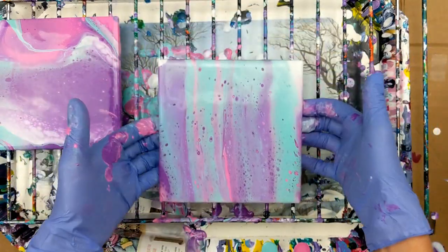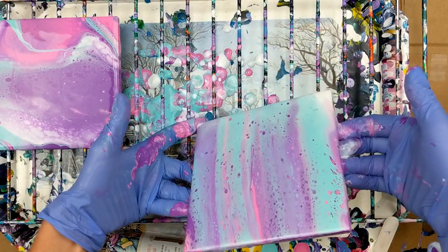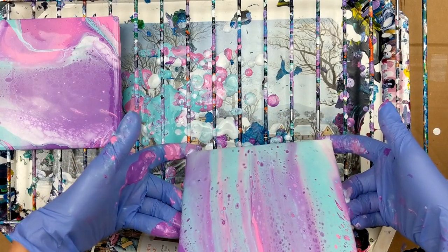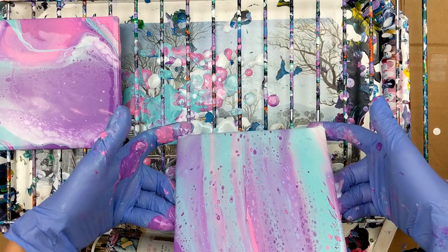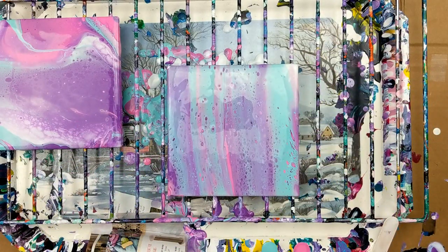It actually turned out pretty cool. I'm going to try my heat gun and run it just a little bit more to the corner. I'm going to try my torch on this one and see what happens here with this as well.